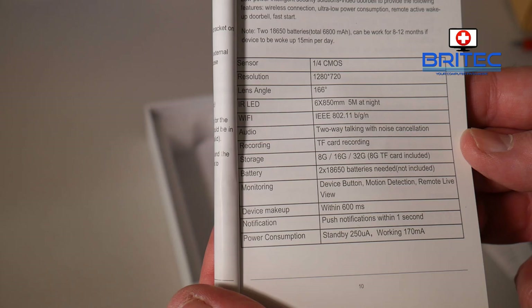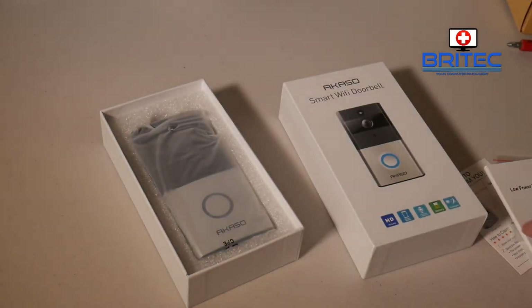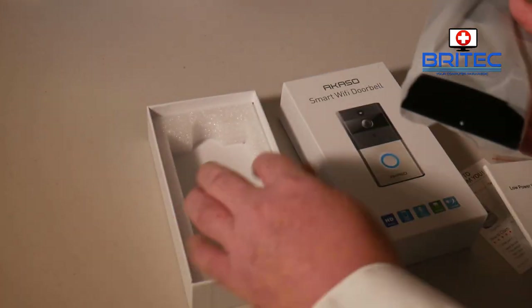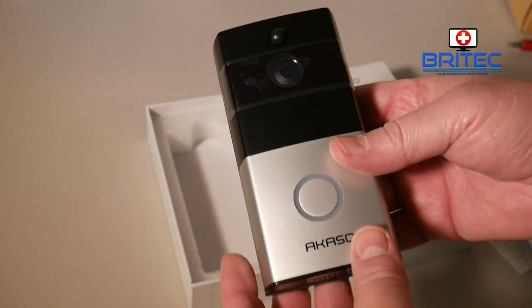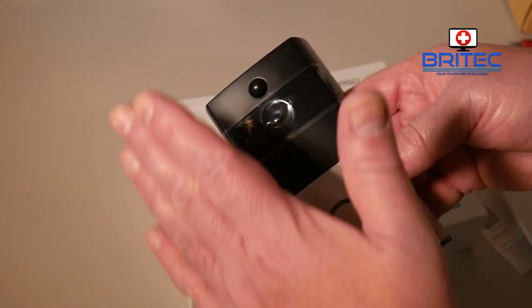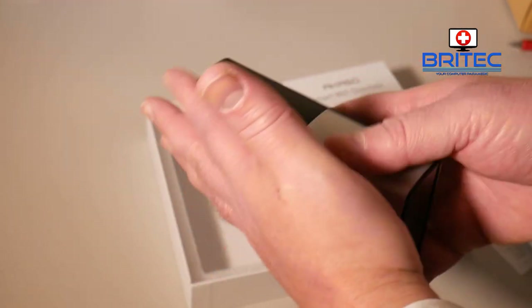There's a 600-millisecond response within the device and push notifications within one second — that is really awesome, because it's very quick to respond when you push the doorbell. Some other devices on the market are not that quick. I do like the design of this; it looks very similar to the Ring doorbell but obviously a lot cheaper, while still having some good quality features.